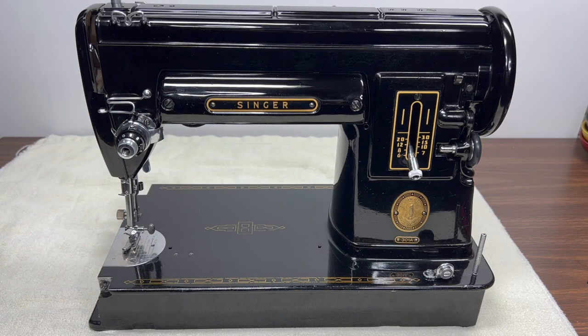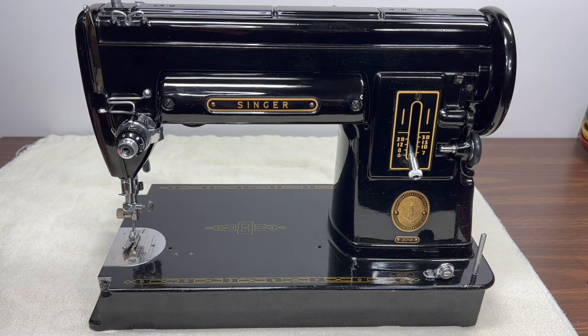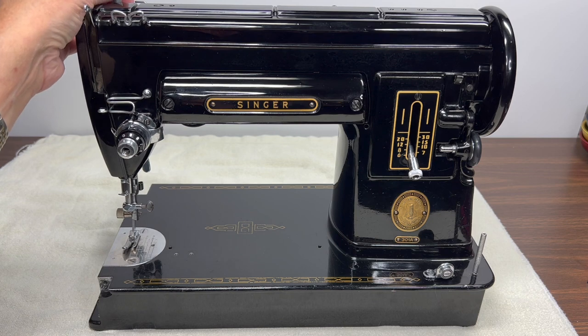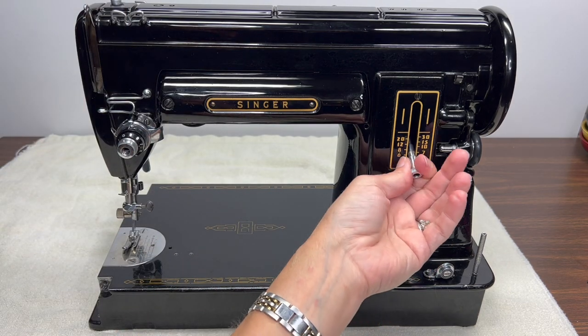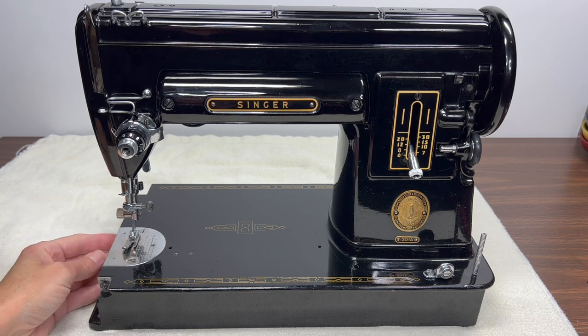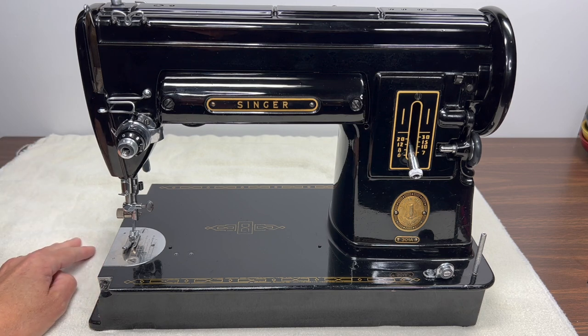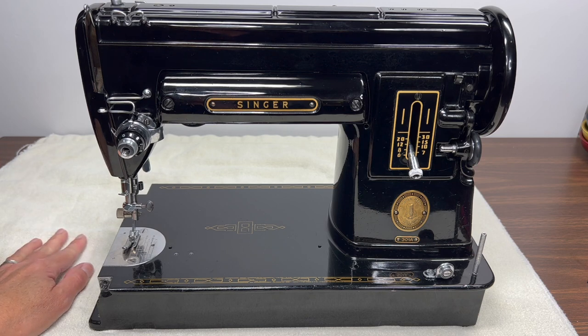There she is — isn't she beautiful? We're not quite done yet. When we come back, you'll need thread, a standard Schmetz needle, scissors, and some fabric to test sew on. We'll do test sewing and decide if we need to adjust tension or presser foot pressure — sometimes what seems like a tension issue is really just a matter of adding pressure to the presser foot. We'll also make sure the bobbin tension is properly set. Thank you so much for watching, and congratulations if you've been following along — you're at the most exciting and rewarding part. See you soon!